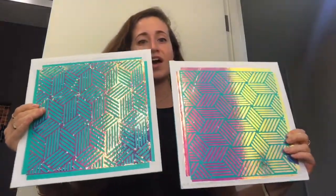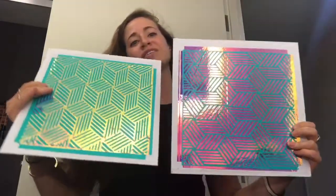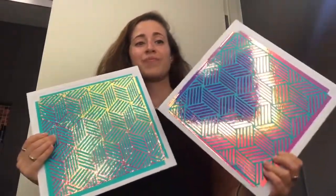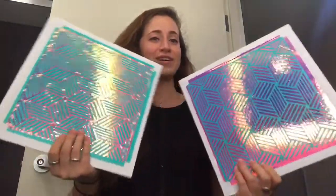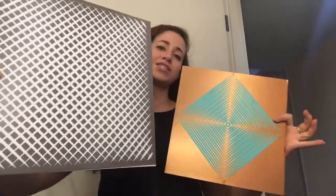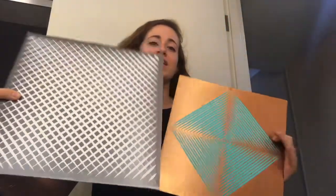On the back of these 12 by 12 inch canvases I have this holographic and teal vinyl design. I made these a while ago, like maybe two months ago, so I wasn't really taking as much footage back then of me making things. I don't have that much, but I'll put it at the end of the video just describing how I made these.